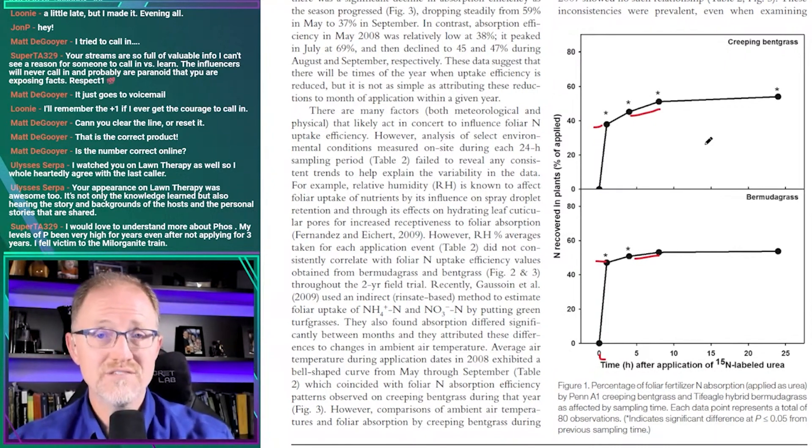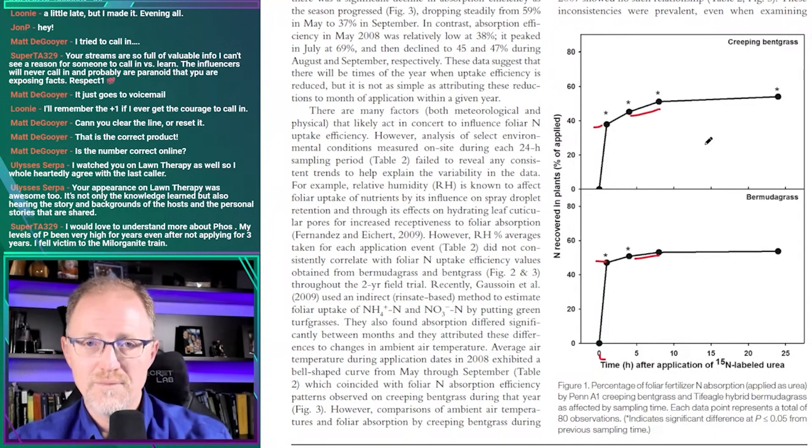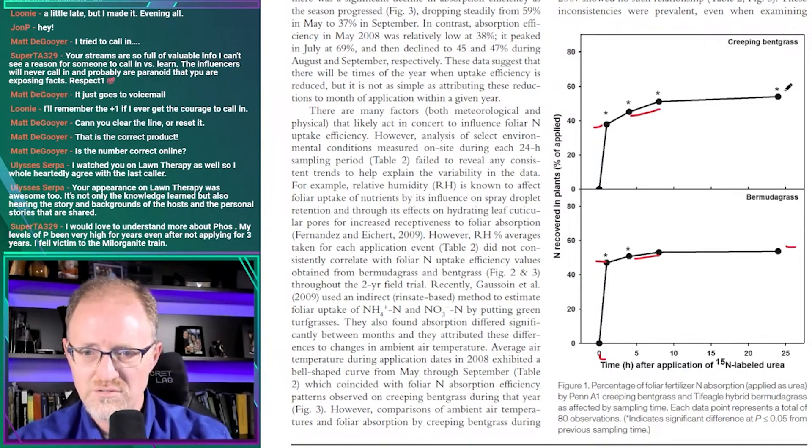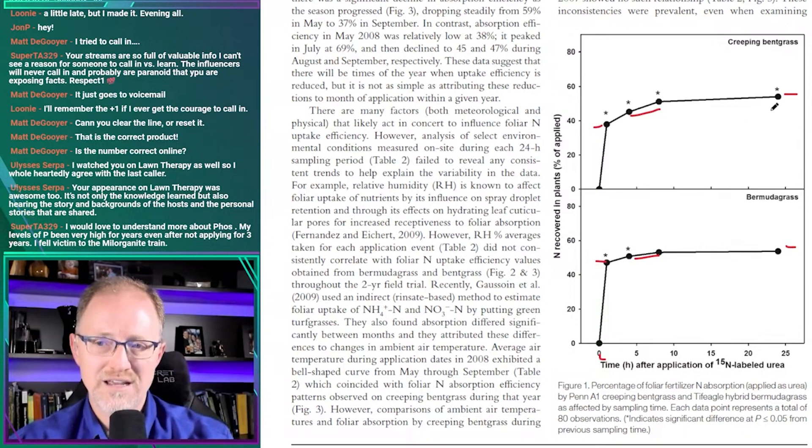This is urea, not iron — it's a very different situation. But based on my experience seeing an iron response when applied at nine or ten in the morning and observing it consistently by three or four in the afternoon, combined with this research showing that the majority of foliar urea nitrogen is taken into the plant in the first hour after application — total max being about 50 to 55 percent — I have some confidence in my recommendation.